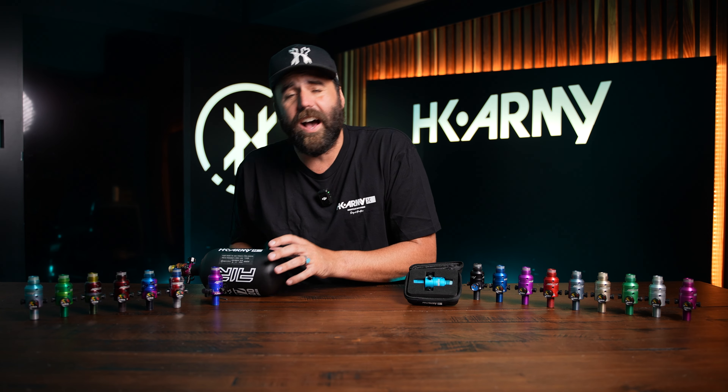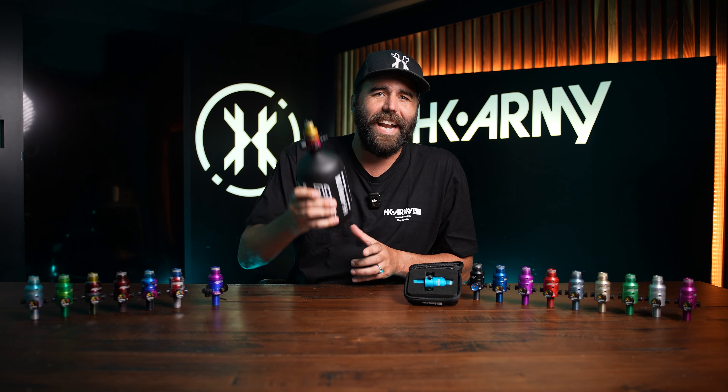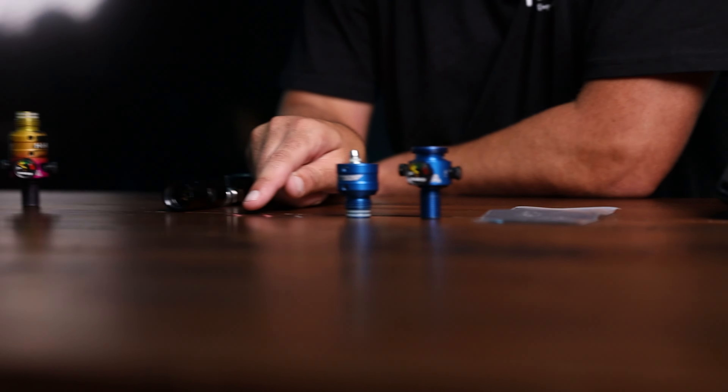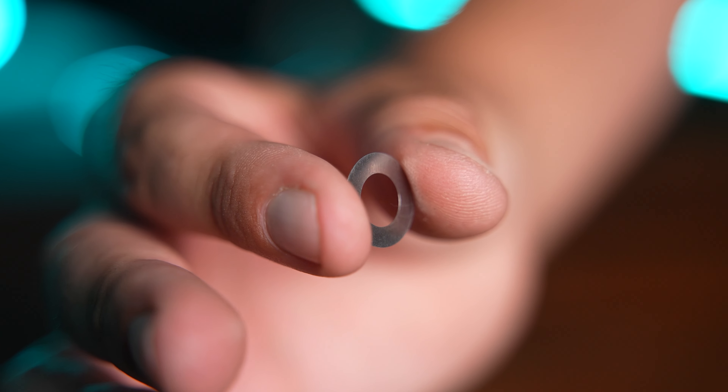The most important part of this pro reg is how you're able to adjust the pressure from 450 all the way to 850 PSI. These regs come roughly set at 650 PSI, which is a low pressure setting. As you can see right here, we have two reds and a silver. The reds equate to roughly 200 PSI each, and the silver is roughly 20 PSI. With all three of these shims in here, you're going to get roughly 650 PSI stock out of the box when you buy the Aerolite reg.